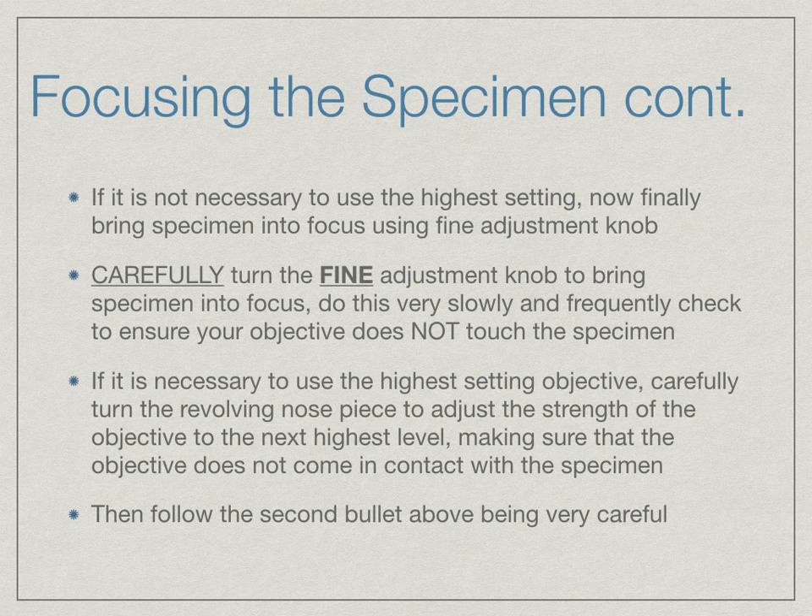If it is necessary to use the highest setting objective, carefully turn the revolving nose piece to that level, making sure the objective does not come in contact with the specimen. Then carefully turn the fine adjustment knob to bring the specimen into focus. Do this slowly and check even more frequently to ensure your objective is not touching the specimen. If you are working with partners, your partner can help verify that your fine adjustment knob is moving in the correct direction and that your objective is not coming in contact with the specimen or the slide.